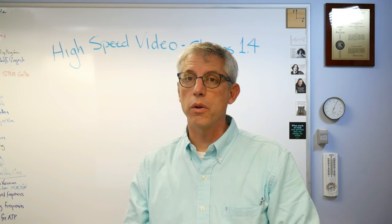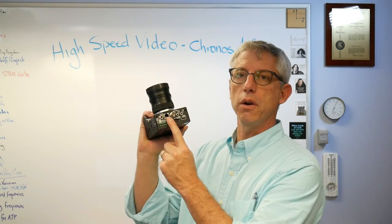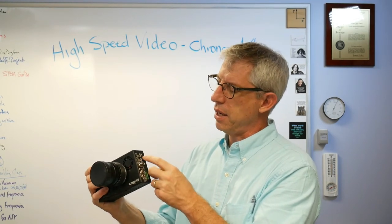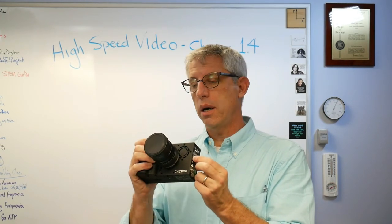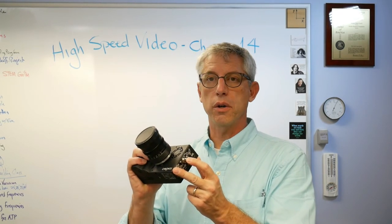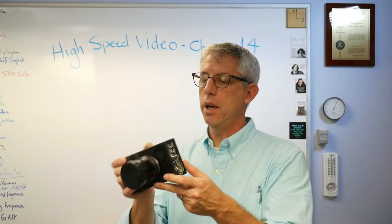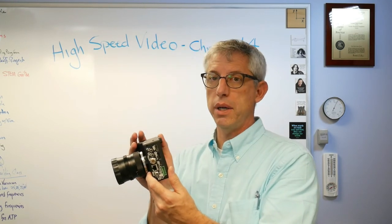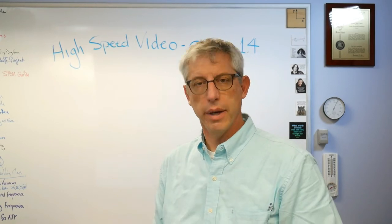I'm looking forward to doing a lot more with the Chronos 1.4. There are features that don't work yet but the hardware is there — it's just waiting on software. There's an ethernet link, a serial link, HDMI, and you can send a trigger signal to control when it records frames. Those should be coming with future firmware updates. Initially I'd say it seems pretty good, and based on what I know now I recommend it. My next step is putting this in the hands of my dynamics students and asking them to make videos for this channel.